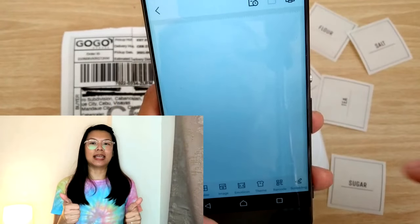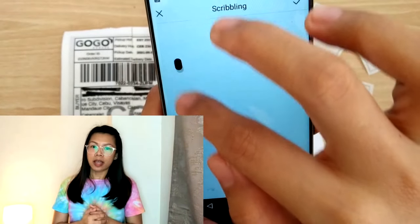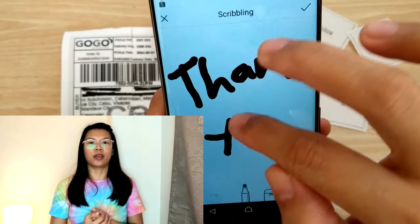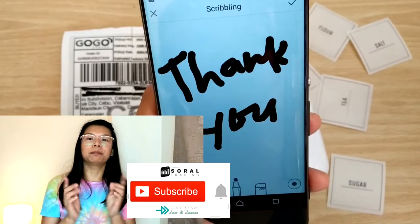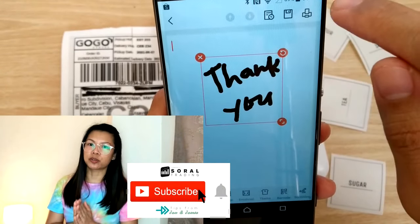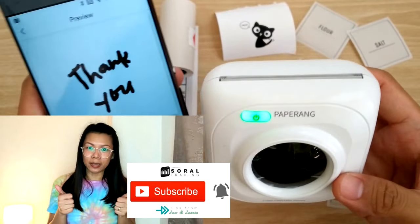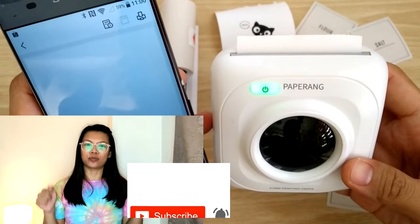Overall, I can say that this is a good buy for me. It helps me with my everyday printing and I can also bring it anywhere I go. If you've made it this far, please don't forget to like, share, and subscribe and hit the bell for more videos about stock market tips, money tips, and life hacks like this one. Thank you! See you next time!